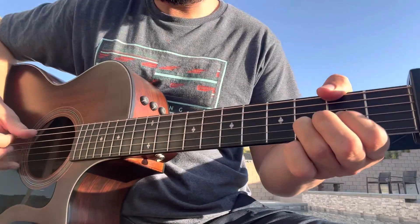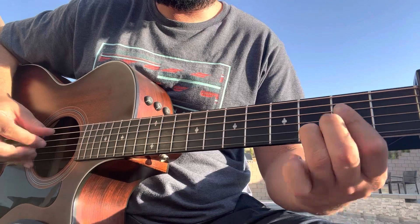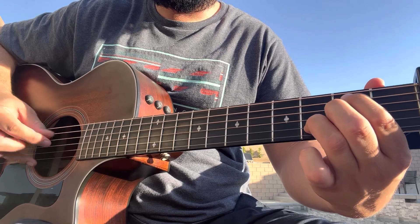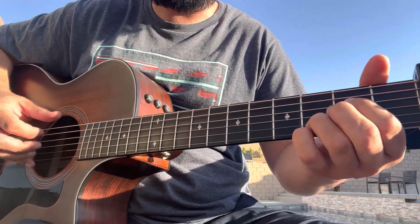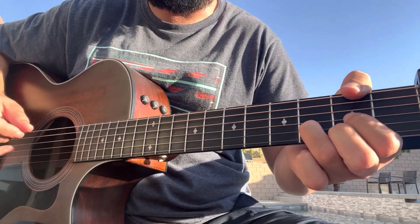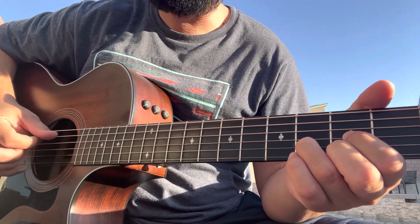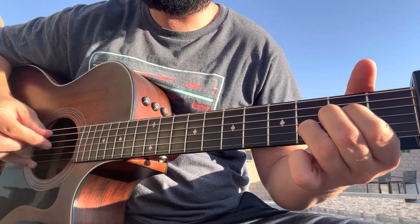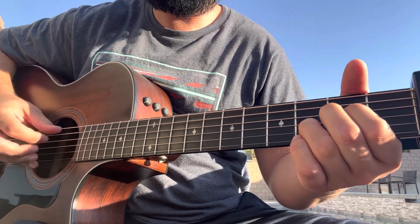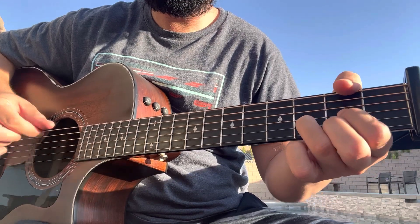Start with D, then go to the A suspended, back to A major, then B minor. From there go back to A suspended, then G, then A suspended again right before you go back to start over with the D. That's your verse.